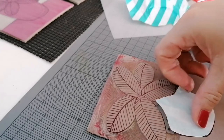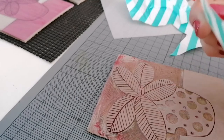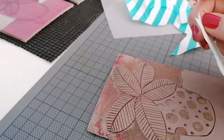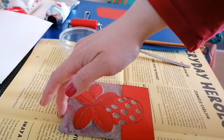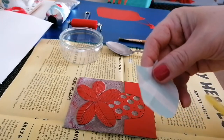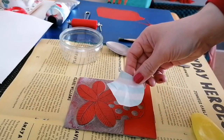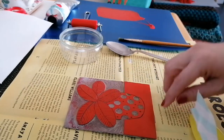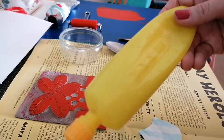So now I need to ink up the plate and then I'll show you how we stick this to the paper. So I've inked up my plate and now I need to put some glue on this side of the paper before placing it onto the lino.